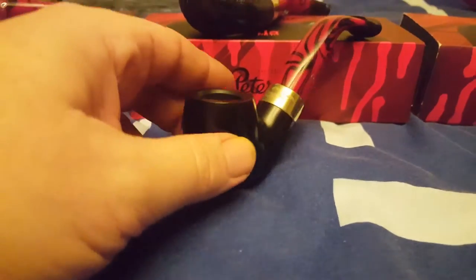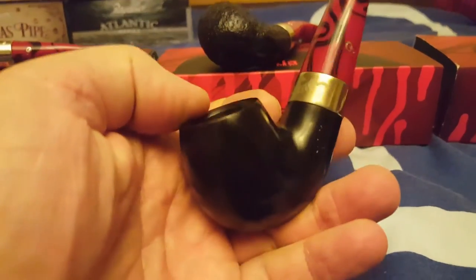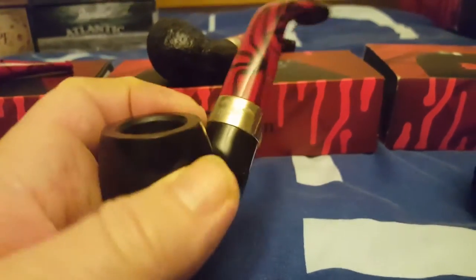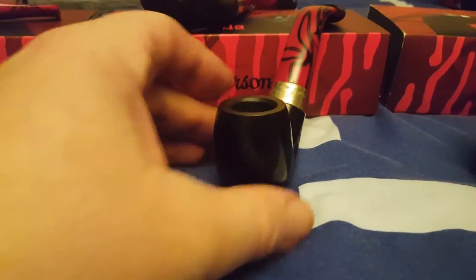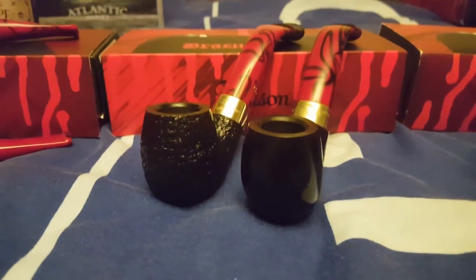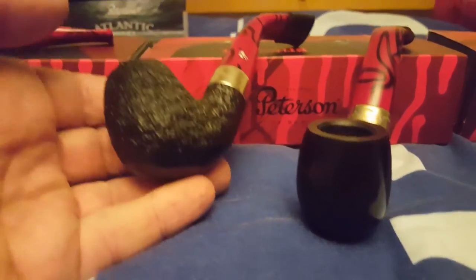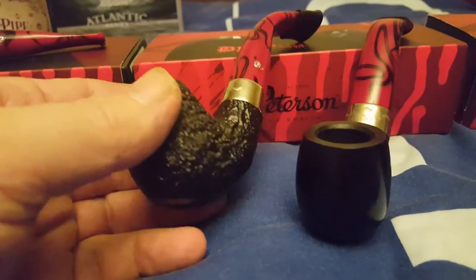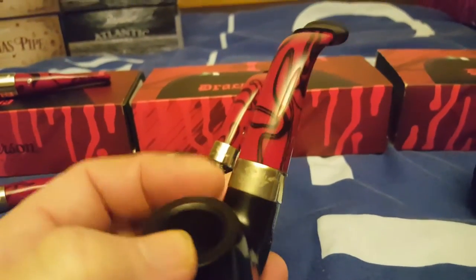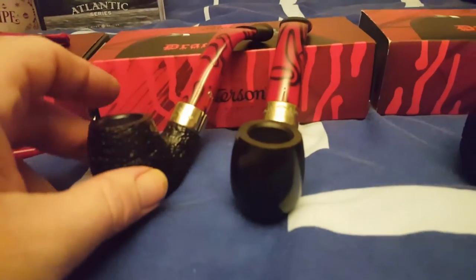The 221 — I think this could possibly have been the first Dracula that I had; I'd have to look back and check my videos. Again I think the smooth just about edges ahead of the sandblast in terms of what looks best. Some days I think I prefer the sandblast, but most of the time I think the smooth looks better. There's not much between the two really in terms of what I like best.